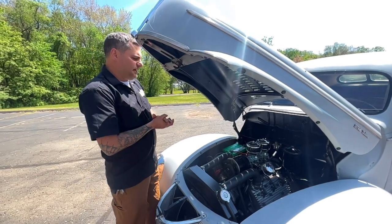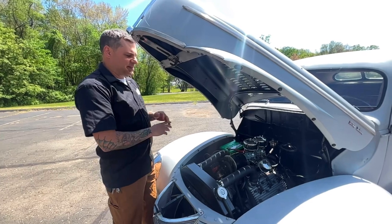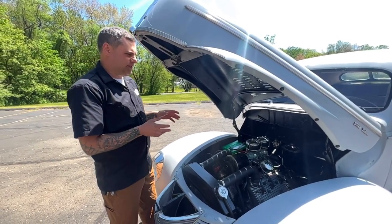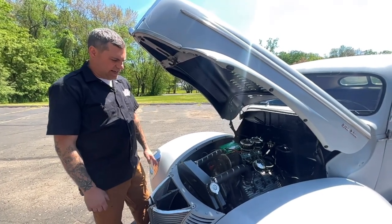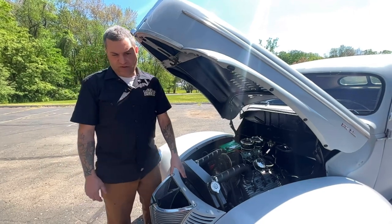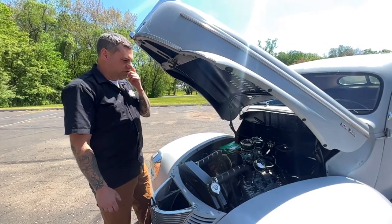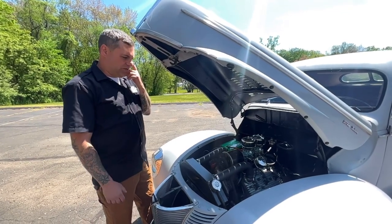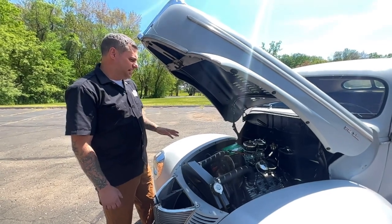Got a Mallory electronic ignition in the car. Water pumps are new. Basically anything that I could replace and redo on the car has been done. This is a Champion aluminum radiator. The big pusher fan on front keeps the car at about 170 no matter what — whether you're sitting in traffic and it's 100 degrees out or even in the middle of winter, the car will stay about 165 to 170 all the time.